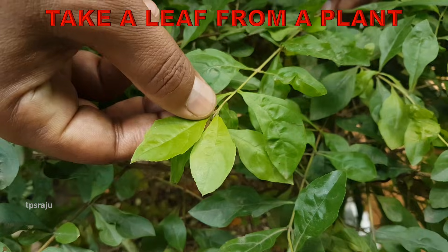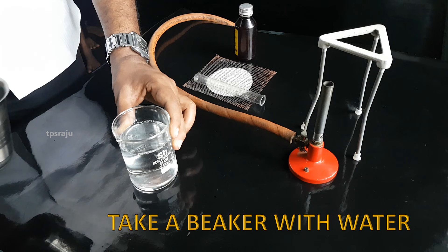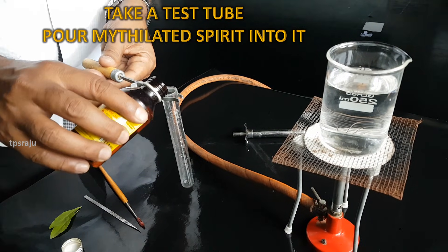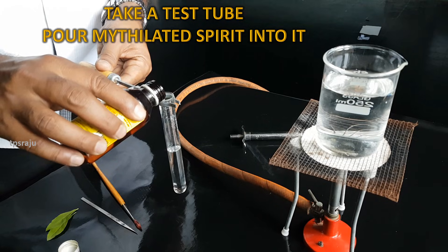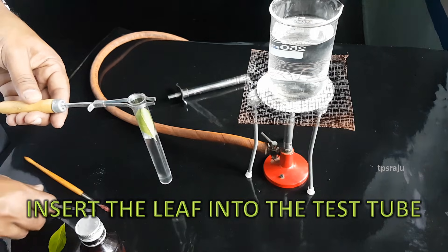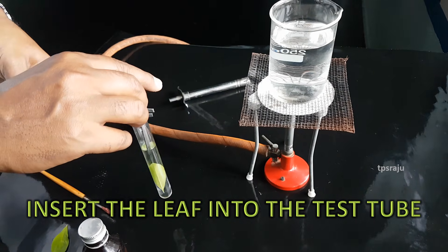First we have to take a leaf from a plant. Then take a beaker with water. Now take a test tube and pour methylated spirit into it. Insert the leaf into the test tube such that the leaf should be immersed in the methylated spirit.